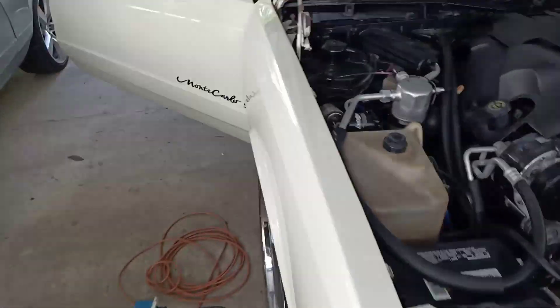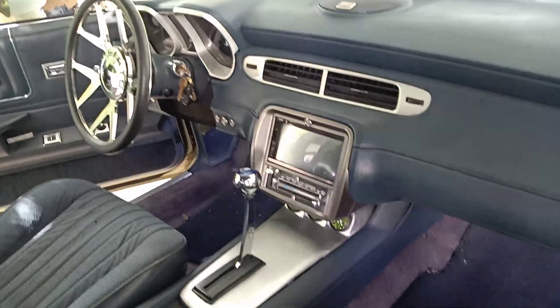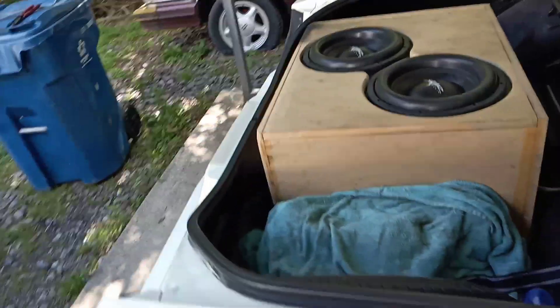Nothing has changed on the car since the last time y'all saw it. Still the Camaro Dash, Camaro Radio Kit. All my LEDs still work. Same system.